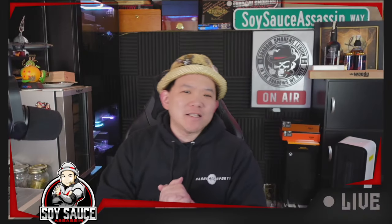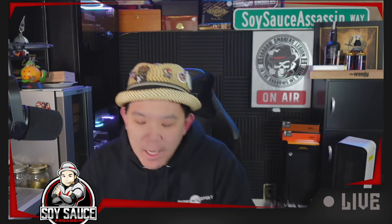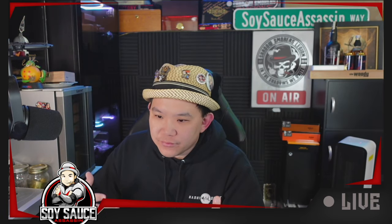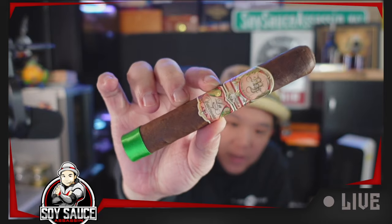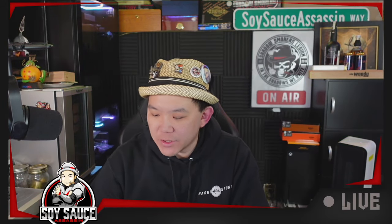Hey guys, Tony the Soy Sass Assassin, welcome to another episode of Cigar Review. Today we have a cigar that's not new — it's been out for a while. It's a My Father's La Opensia, and I'm not too sure about the size.